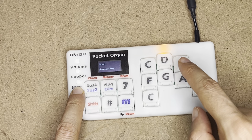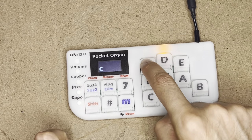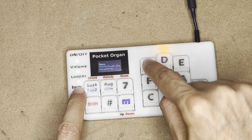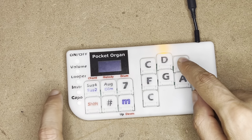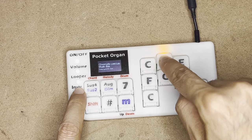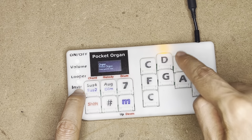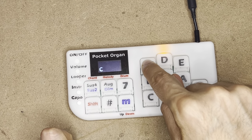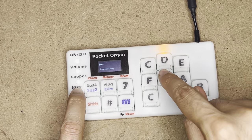Here I can choose the sound that I'm getting. So different pianos. D is for chromatic percussion. E is for organ — reed organ, accordion. F is for guitars and basses.